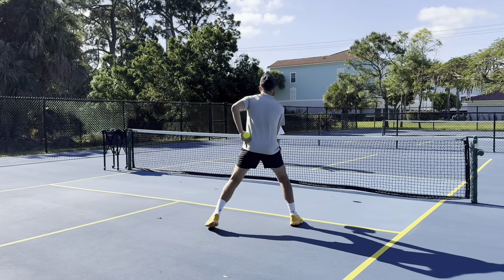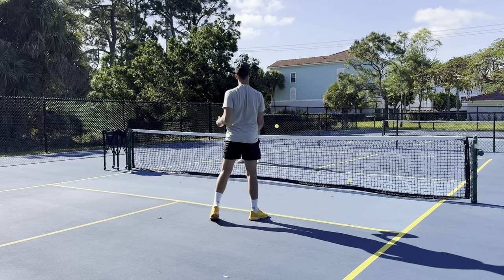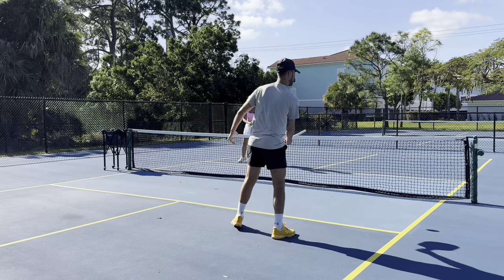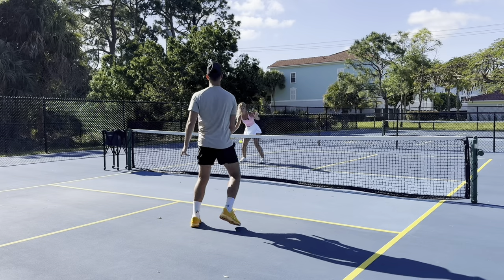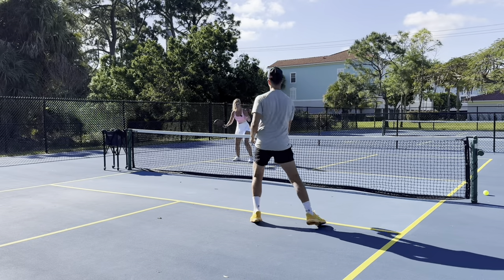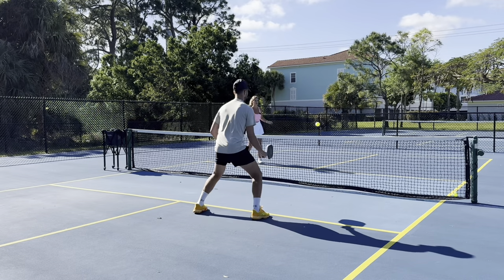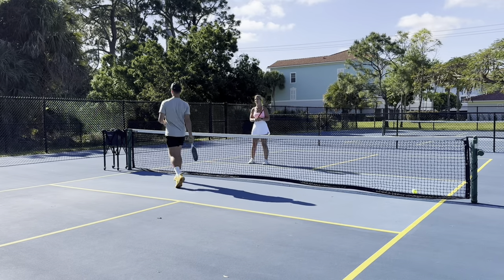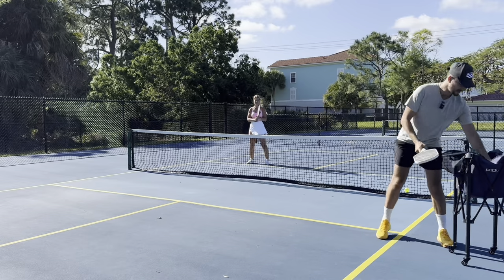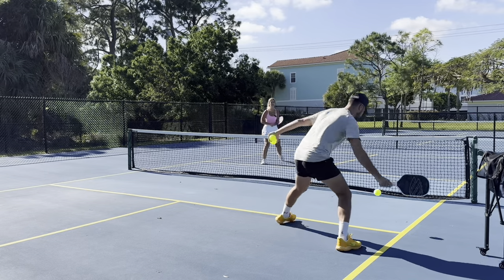Instead of playing until 11-0, we use a different scoring system. A lot of players, when they're down 8-0, are probably not going to be motivated. So what we do is the first player to get three points in a row wins. It doesn't allow one person to go on a streak like 10-0 or 8-0. If you're up 1-0 and lose a point, the count resets — it's automatically back to zero.